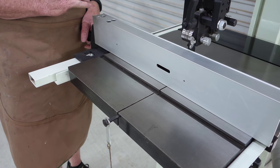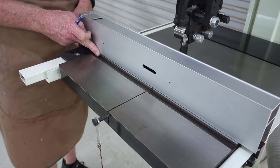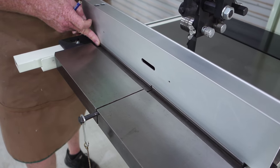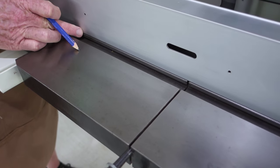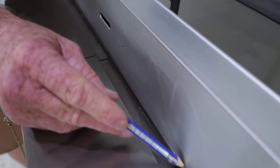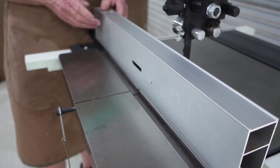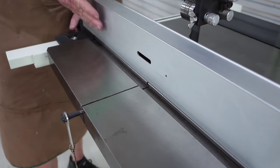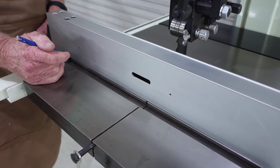The first step in the procedure is to align the fence with the miter slot. You do that just by moving the fence up to the slot — what we're looking for is just a sliver of light along the edge, the reflection of the steel, and it needs to be the same amount all the way along. By aligning the fence with the miter slot it means that we can also do 90 degree cross cuts if we want to do that.